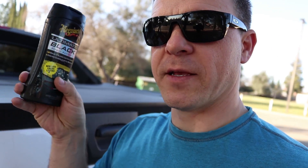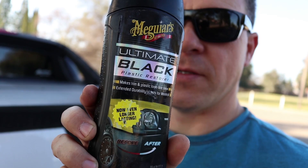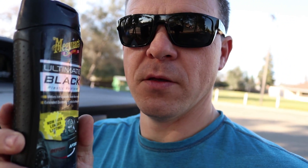Hey guys, this is Daniel back with another video. Recently I purchased a Chevy Avalanche and just like any other owner of a Chevy Avalanche, you have the ugly fading of the plastic on top. So I was looking into something to fix that — obviously you don't want to paint over it because the paint is gonna chip away. It's called Ultimate Black. I believe you can find this at Walmart and any parts store.